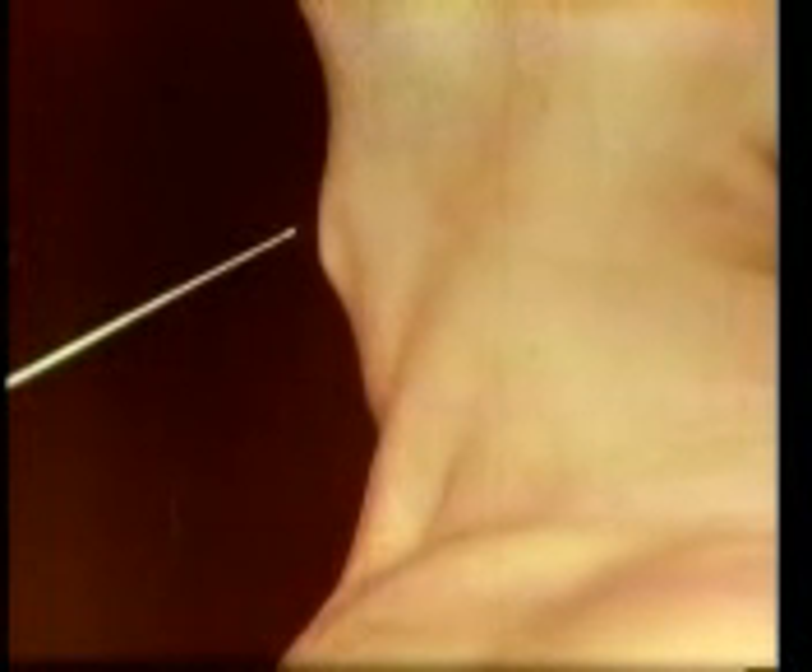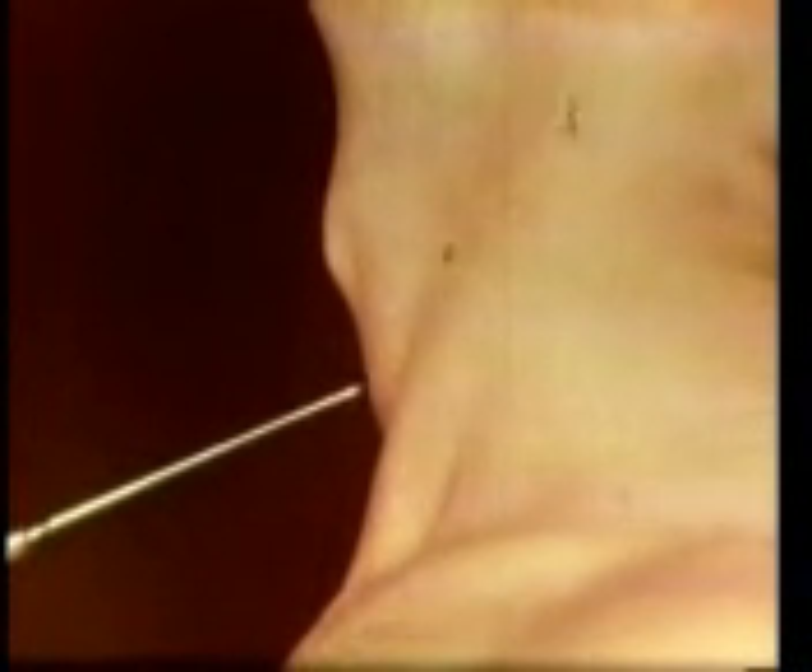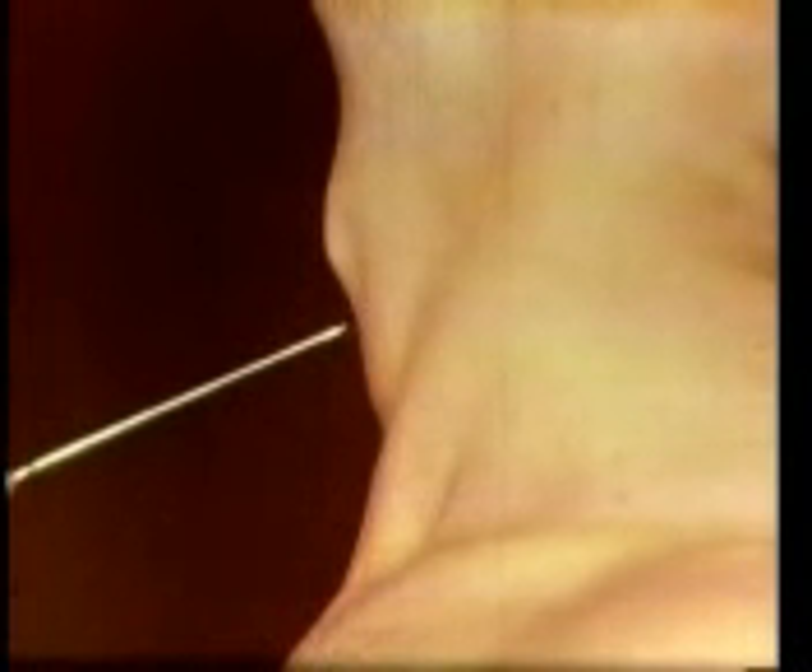For persons without training in medicine or surgery, the safest and fastest method of making a surgical airway is to place an opening between the two large cartilages of the larynx, or Adam's apple.